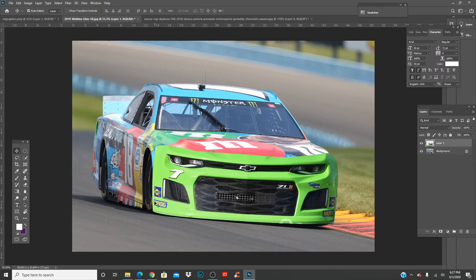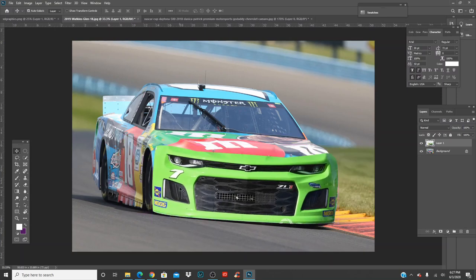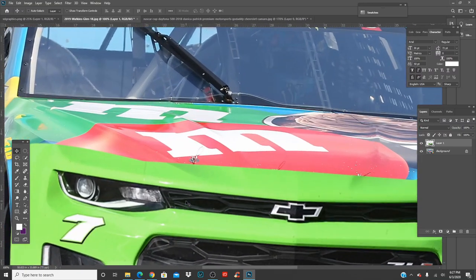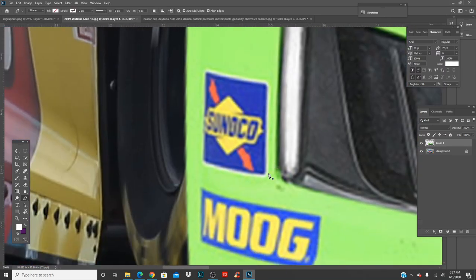You can use the pen tool to keep logos if you want — you don't have to, but I'd rather keep some of the sponsorship on the car. Cut it really close because if you just change the color of the front end with the logo on, you'll also change the logo's color — the Sunoco blue could turn green, for example.